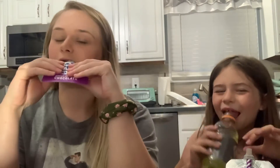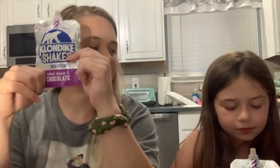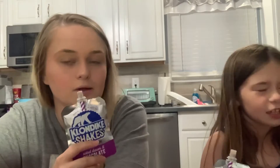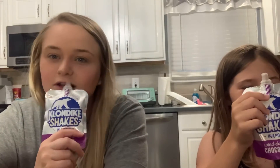We weren't even gonna film this, but Ella wanted to try them tonight and then she was like, maybe we should just do a YouTube video of them. Klondike has been around since 1920 — you know, like the little square ice cream bars. It's the same brand, and you know the little slogan: 'What would you do for a Klondike bar?' I would do anything for a Klondike bar! She's too young to understand that.